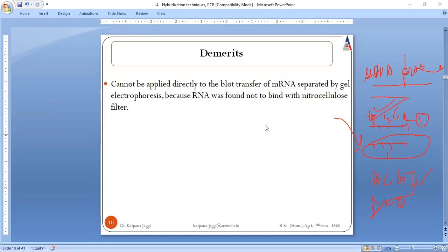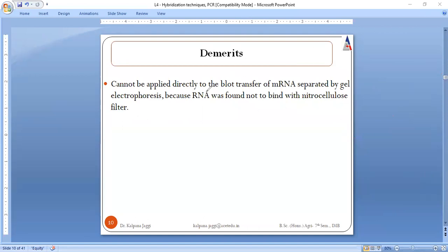Before moving to the next technique, there are certain demerits of Southern hybridization. It cannot be applied directly for the transfer of mRNA because RNA cannot bind to the nitrocellulose filter. Therefore, it is only used for the separation of DNA — the fact that nitrocellulose filter paper does not bind with RNA is the drawback of this technique.